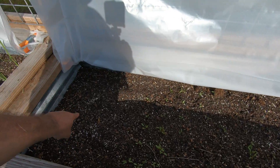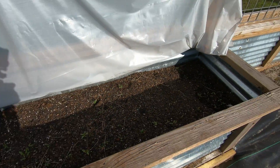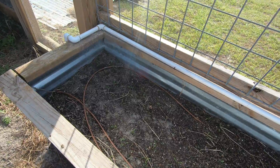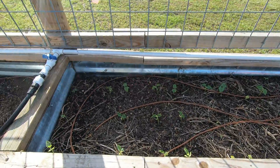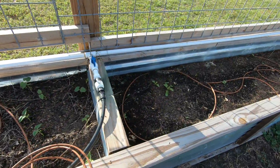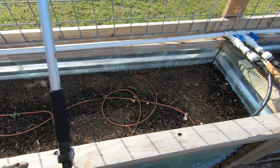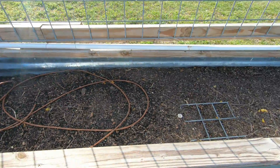These are beets. Ginger here. In this spot, this is all beets — the rest of this box. Two different varieties of radishes in this box. I don't remember what's in this one — I wrote it down. This is bush beans. This one I don't remember either. This one is peas — half the box is peas.